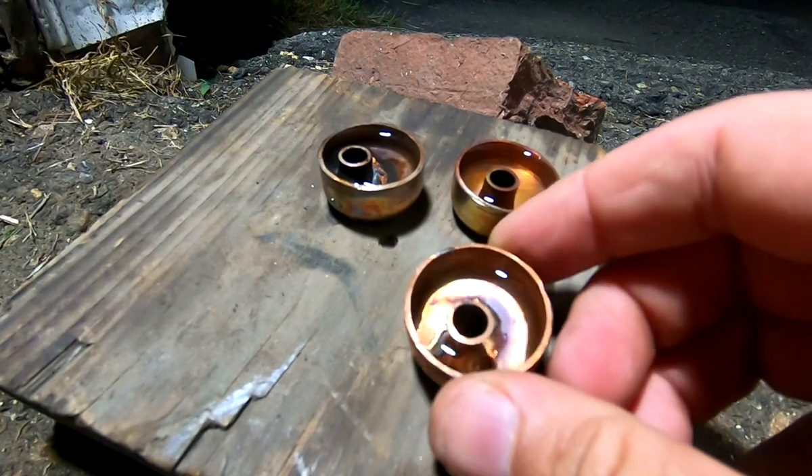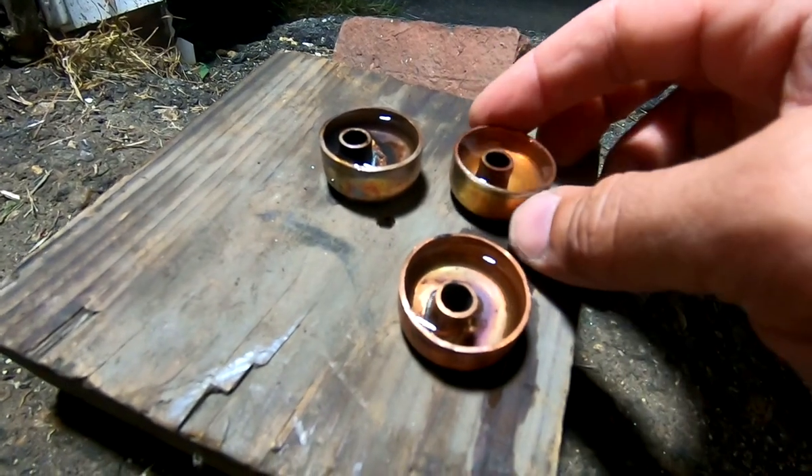A quick test shows that all the cups are watertight. So there you go — three preheat cups. This is a good beginner metalworking project. It only costs a couple bucks, and even making the mandrel, it shouldn't take more than an evening to complete.